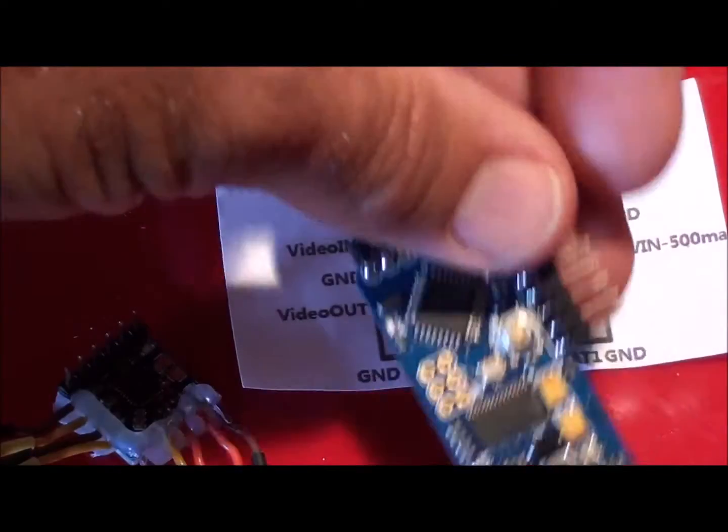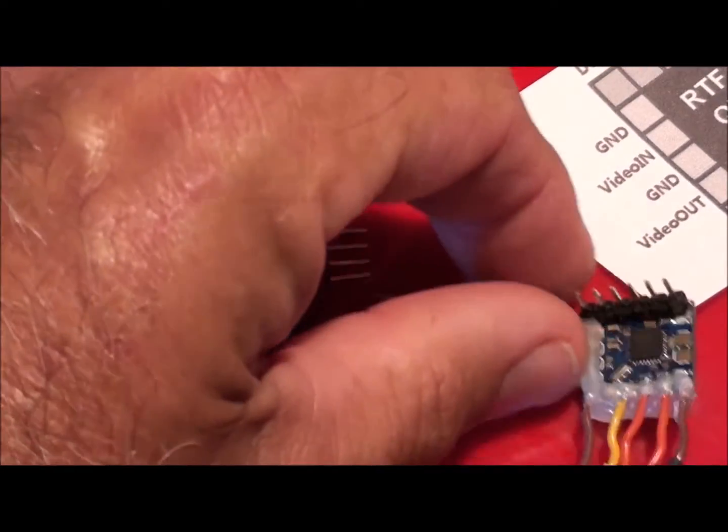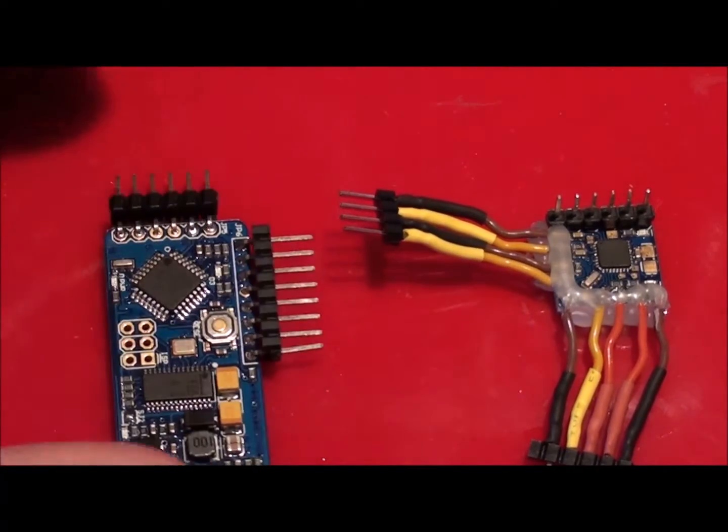The types we're going to be looking at today are the little mini and the little standard version.